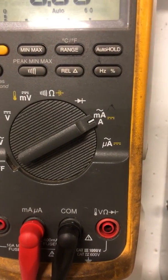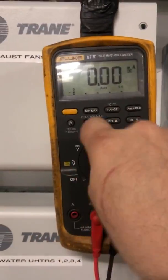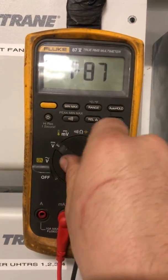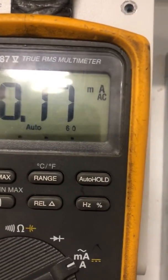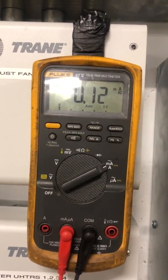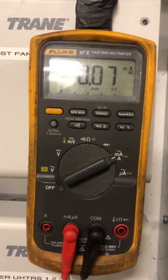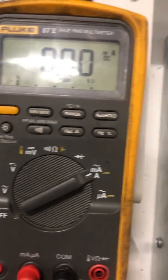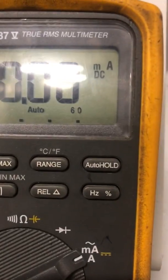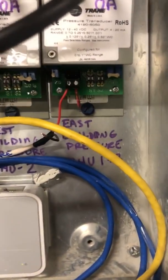You have your meter set on milliamps. The DC symbol is yellow, so to switch from AC milliamps to DC milliamps, you hit the yellow button. This is a 24-volt DC source, so — bam — milliamps DC. Now we are ready to test milliamps DC.